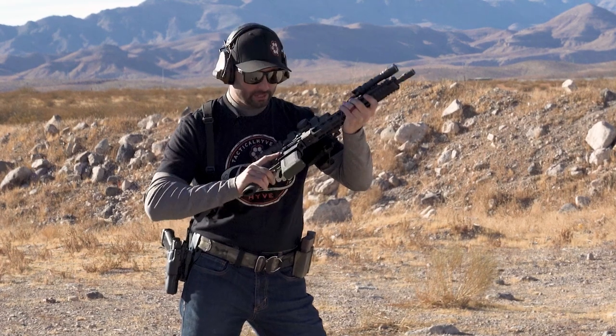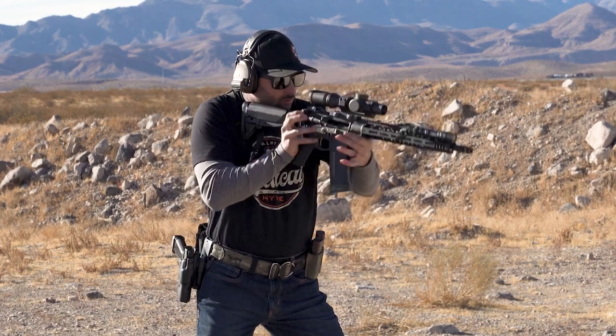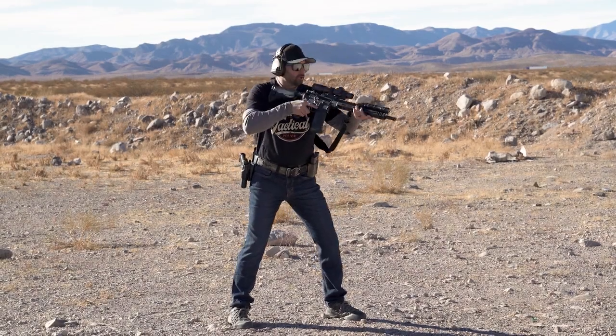Let's set it up one more time — high ready this time, no talking, let's just flow through it. And now set up for a low ready, no talking, let's just flow right through it.